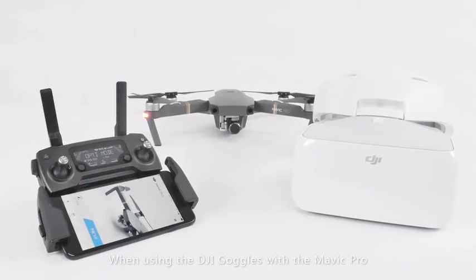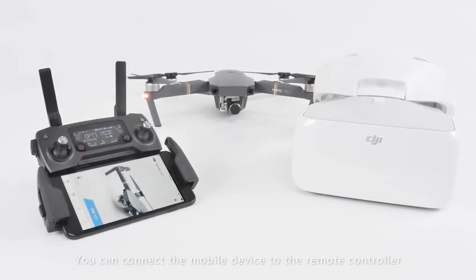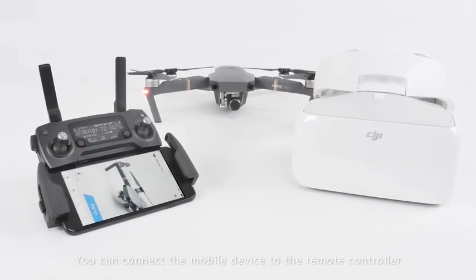When using the DJI goggles with the Mavic Pro, you can connect the mobile device to the remote controller and launch DJI GO 4 at the same time.